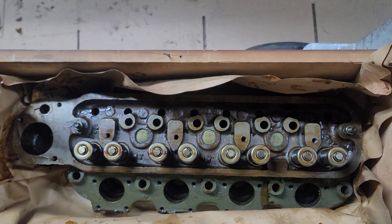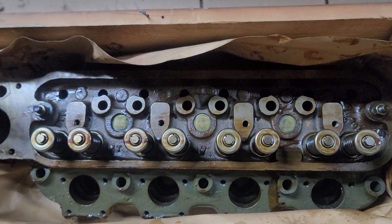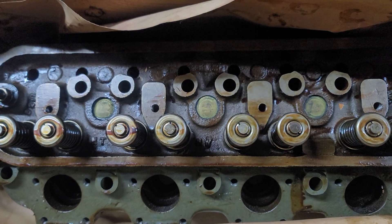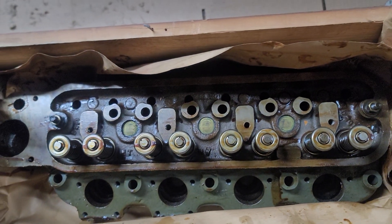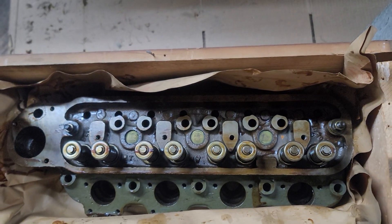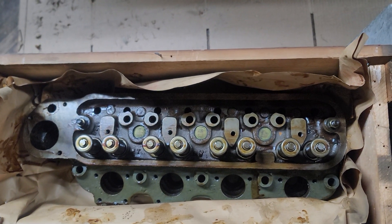Hi, it's Mark here again at JobbersInc.com in Philadelphia — 215-236-8500 or JOBBERSINC.com. Here we have an original factory surplus complete new 180 DLC Walker Shaw cylinder head in the original crate from Walker Shaw manufacturing.